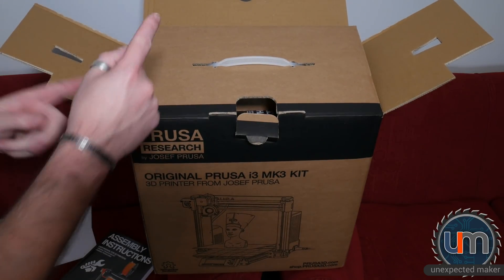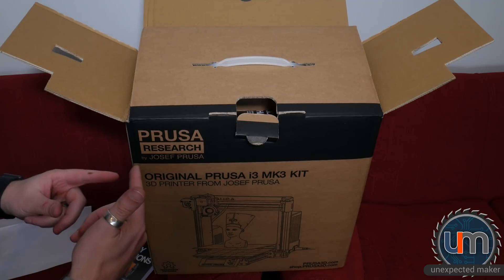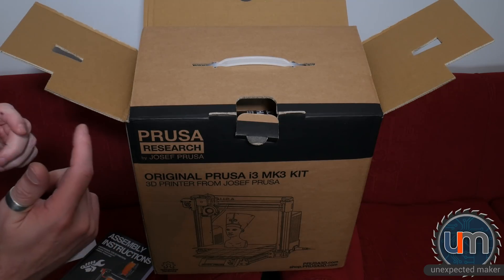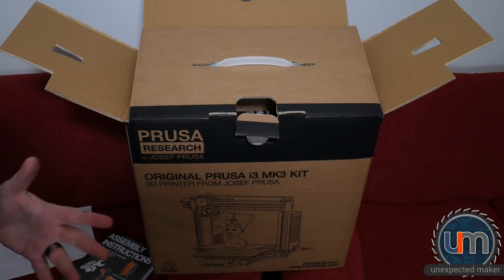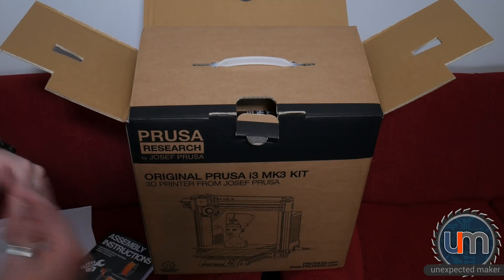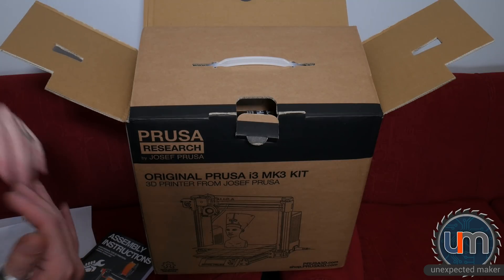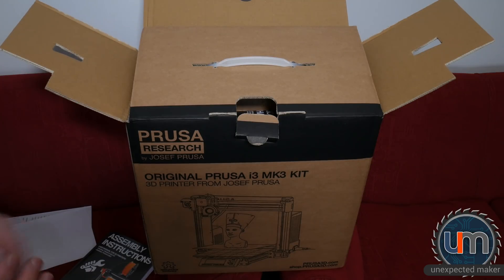I'm going to put this together tomorrow with a friend of mine, his name's Andre. I'm going to see if I can video it, like a time lapse — it's not going to be an instructional video, just a 'hey everyone, watch Sion and Andre completely mess up building the i3 MK3.' Thank you for watching, thumbs up if you liked the video, don't forget to subscribe and share. Until next time, thanks for watching, bye.